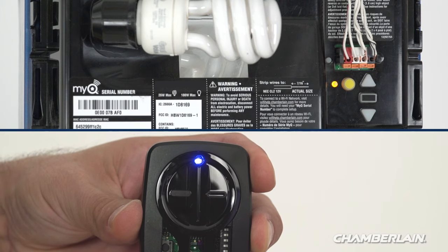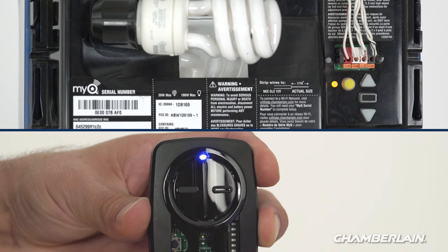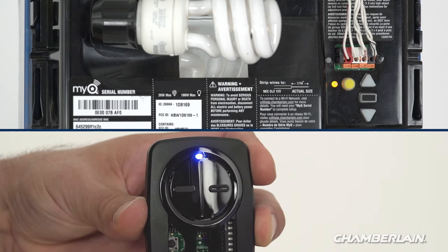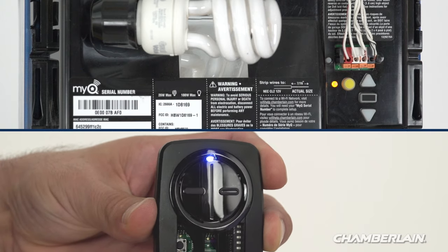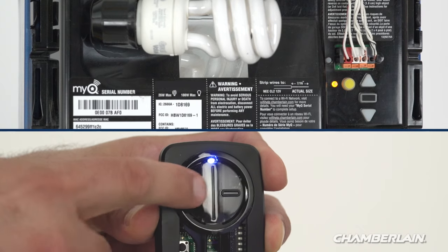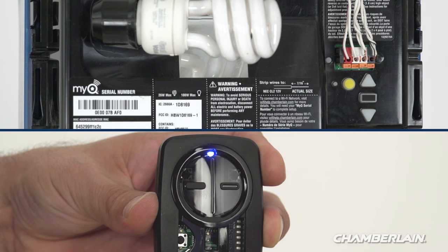On the remote control, press and release the button that you want to program. Wait for the light on the remote control to stop blinking. If the garage door opener did not respond by flashing the light and making a click sound, press the remote control button again. Keep doing this until the lights on the garage door opener respond, waiting for the light on the remote to stop flashing after each press.